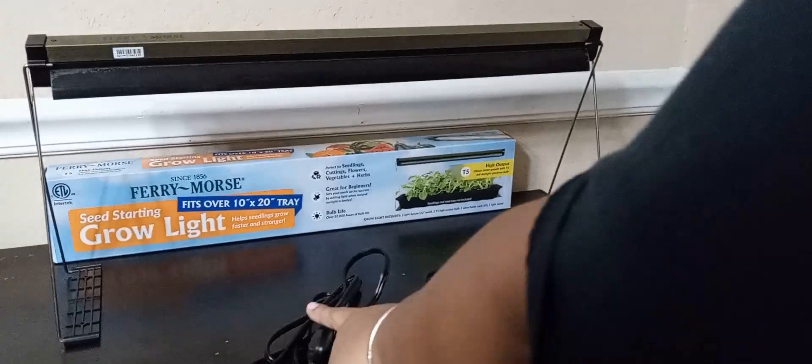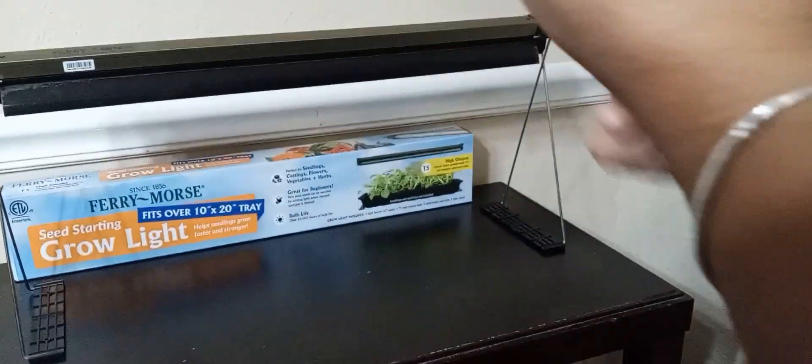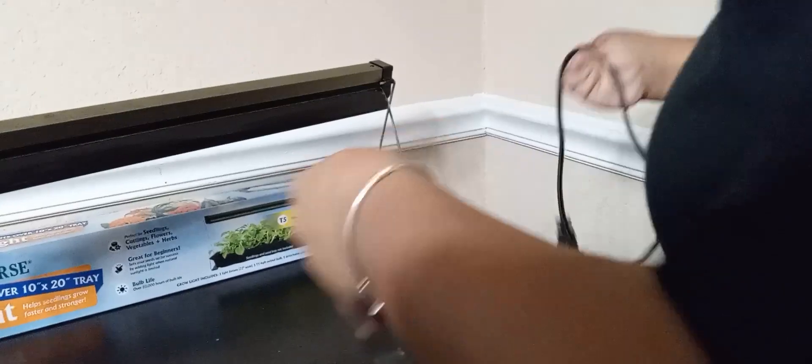This is the cord that came with it, and this is where I'm going to plug it into the LED light lamp. It also has a knob — I'm not sure if it's for a timer — but I'll figure it out. You can plug it in on both sides, so I'm just going to plug it in on this side since the plug is over here.